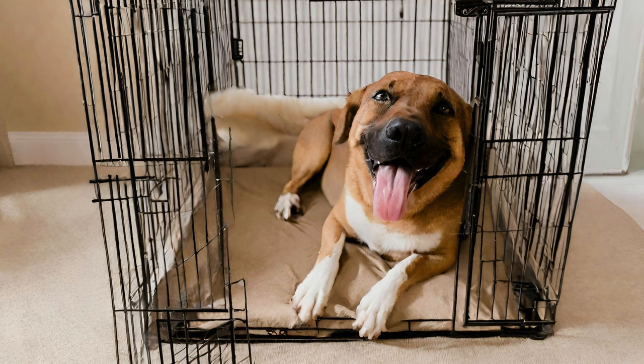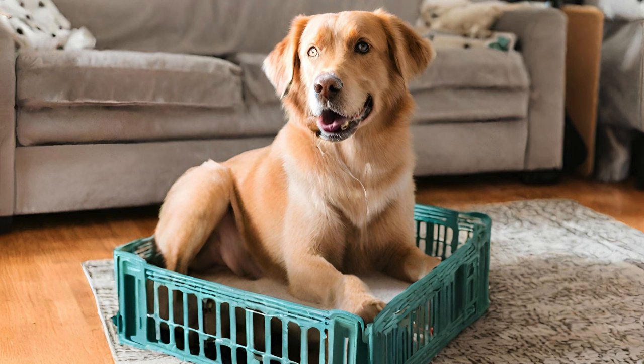Before we wrap up, here are a few quick tips for successful crate training. Be patient and consistent — crate training takes time and effort, but the results are worth it. Use positive reinforcement: praise, treats, and toys can help create a positive association with the crate. Never use the crate as a form of punishment; you want your dog to see the crate as a safe and comforting space. Gradually increase the amount of time your dog spends in the crate, starting with short intervals and working your way up. Seek help from a professional trainer if you're struggling — they can provide personalized guidance and support.